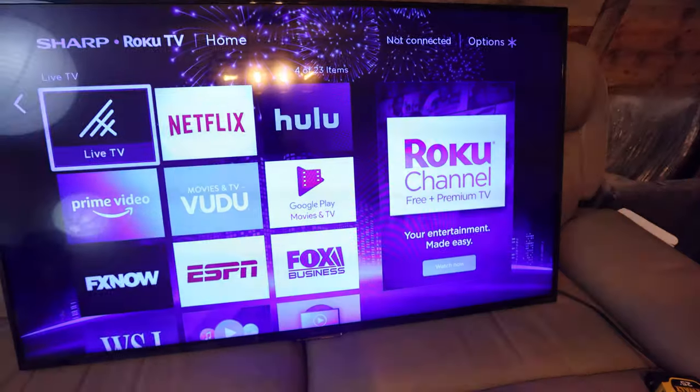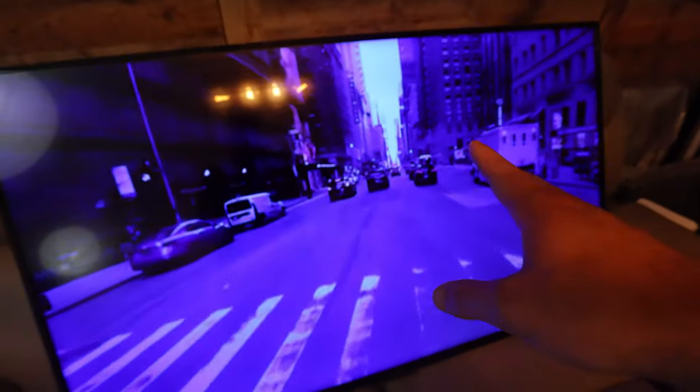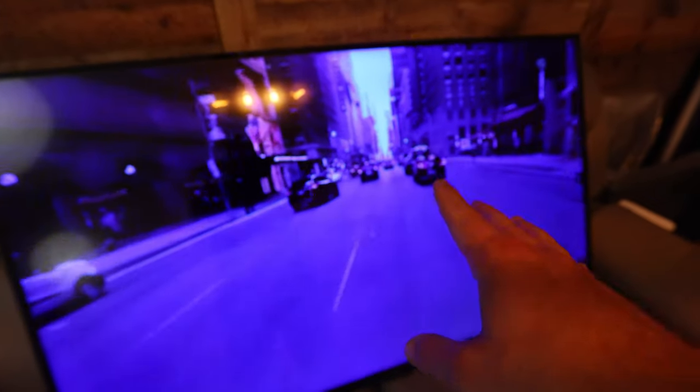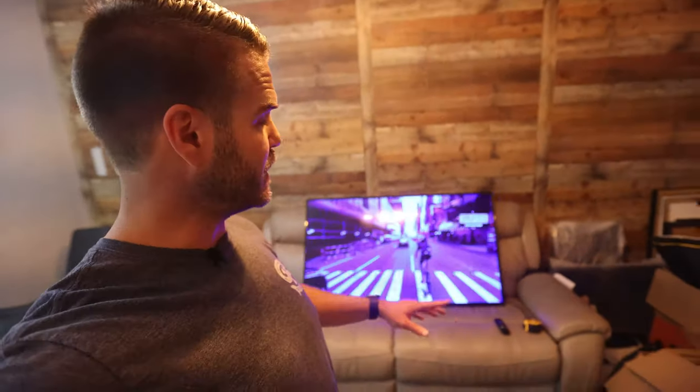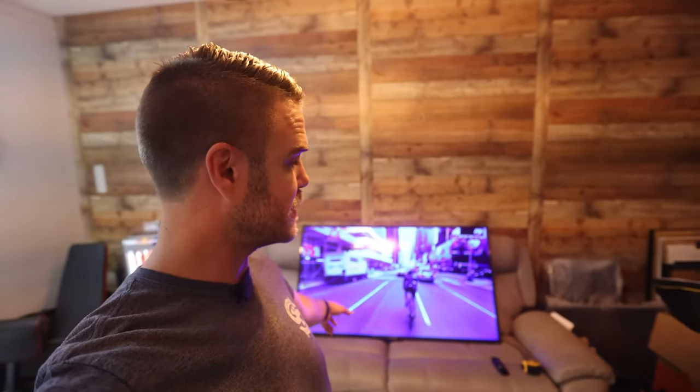This TV is perfect besides it's blue. This is a TV I was replacing for somebody and I was about to throw it away, but I looked it up on Google and found out this is a common problem. When your screen is blue like this, you just have to replace the backlight. It's about 50 bucks to replace the LEDs, and we're gonna try it.